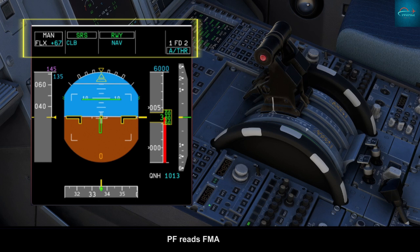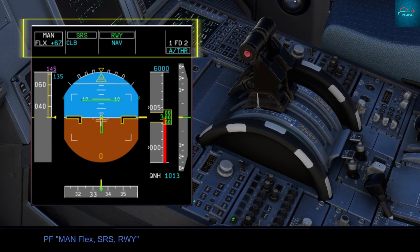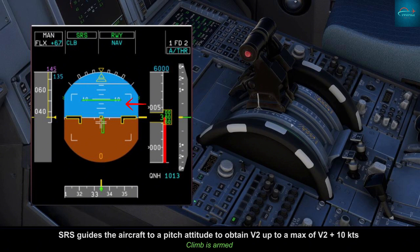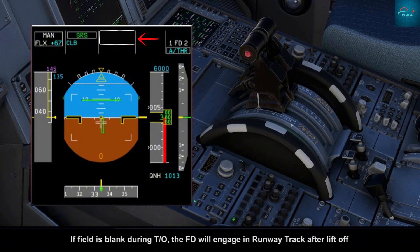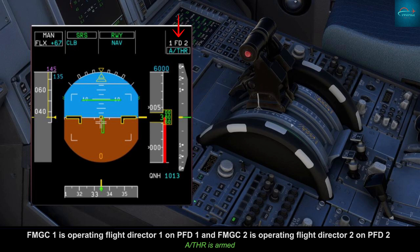Pilot flying reads the FMA: MEM FLEX, SRS, Runway. SRS guides the aircraft to a pitch attitude to obtain V2, up to a maximum of V2 plus 10 knots. Runway mode gives centerline guidance to the pilot through the yaw bar indication. If the field is blank during takeoff, the FD will engage in runway track mode after liftoff. FMGC 1 is operating Flight Director 1 on PFD 1, and FMGC 2 is operating Flight Director 2 on PFD 2.